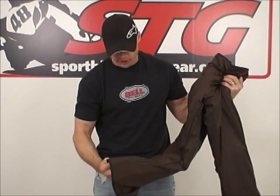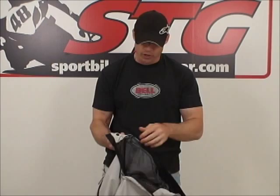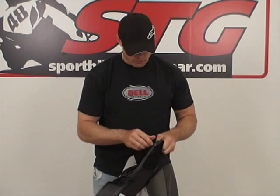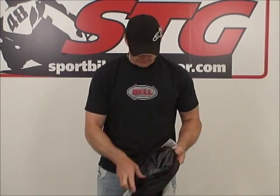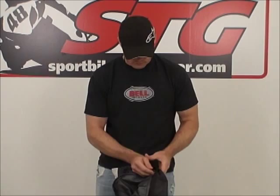Now we're left with the outer shell and our windproof waterproof breathable liner. To remove that one, go ahead and do the same thing as we did with the insulated liner. Grab the zipper pull, run all the way around like so. Turn the pant over — down here at the bottom of the leg, grab the zipper and pull it all the way around. And out comes this liner. We're down to just the shell.